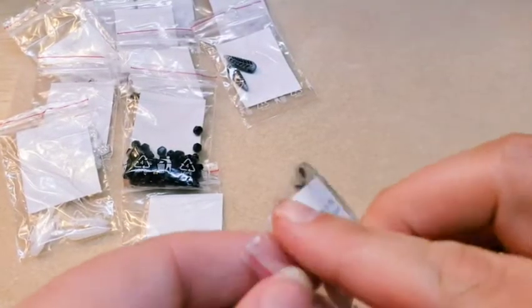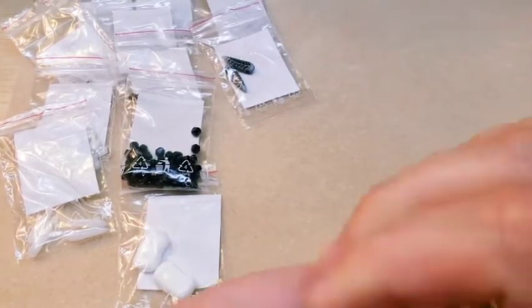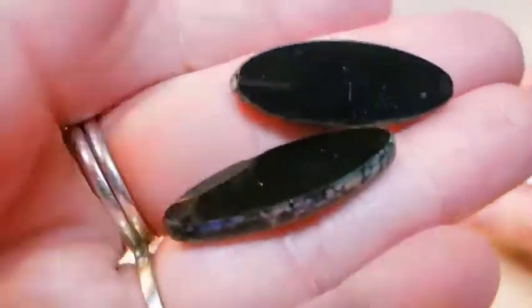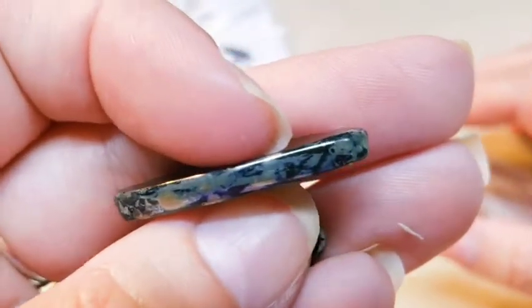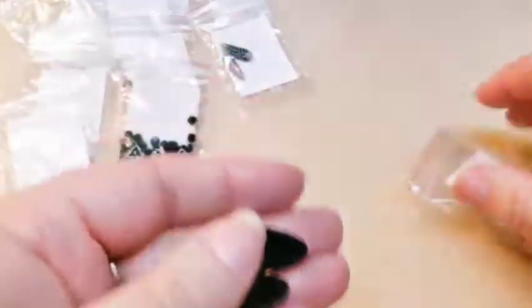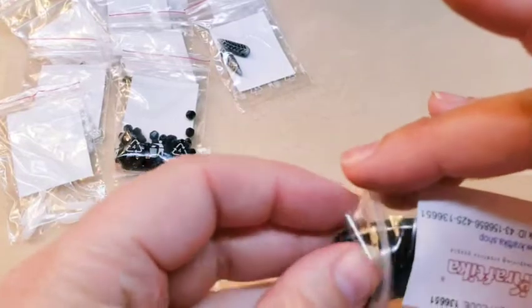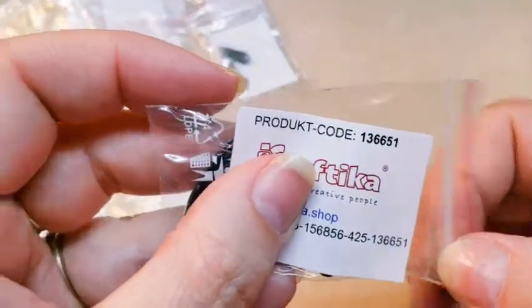Here are some pretty large flat oval beads. They're very pretty — they have a pretty Picasso finish on the side here. They are tablecut, very pretty, very large. Product code for these is 136651.